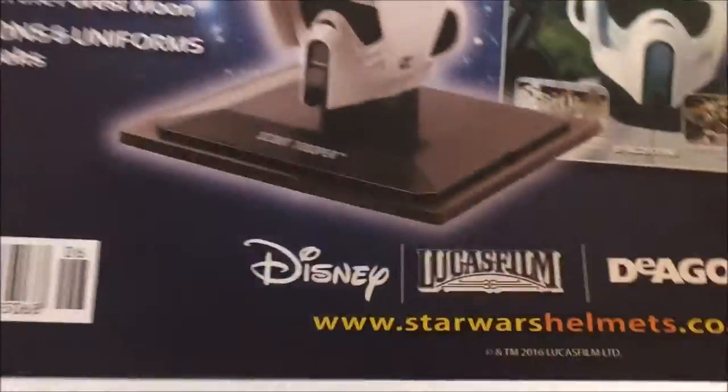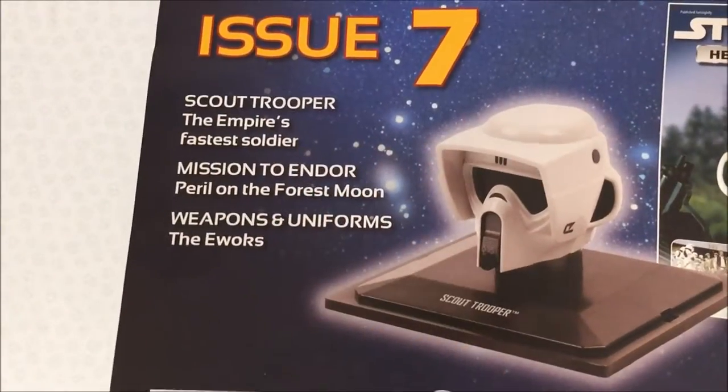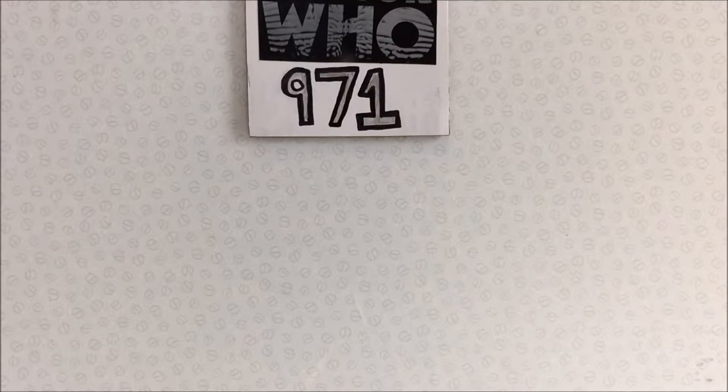Hopefully I've got all of that. On the back of the magazine you have the next issue preview, which is the Scout Trooper from Return of the Jedi.